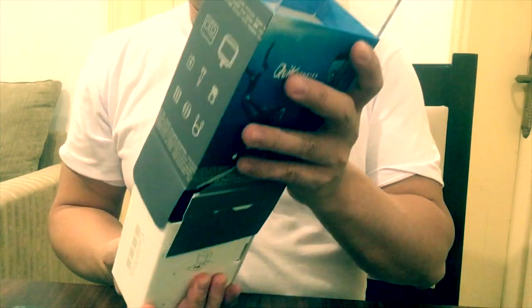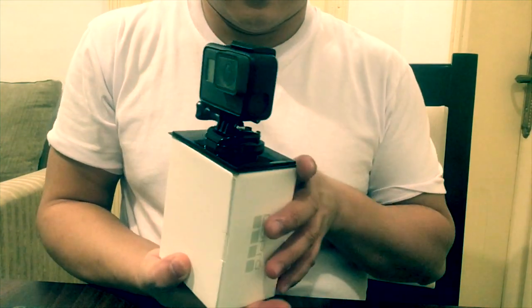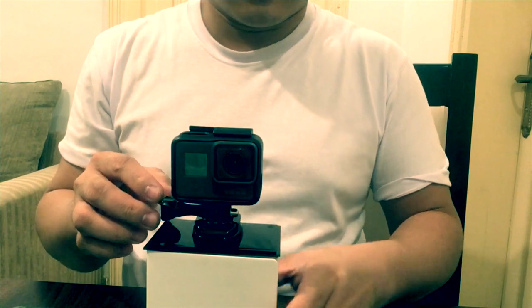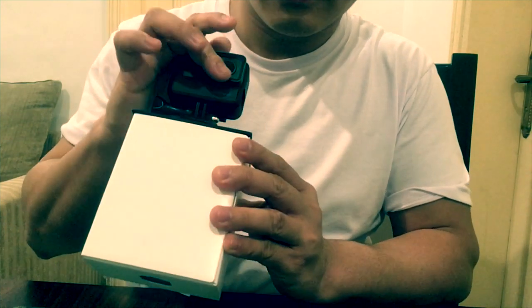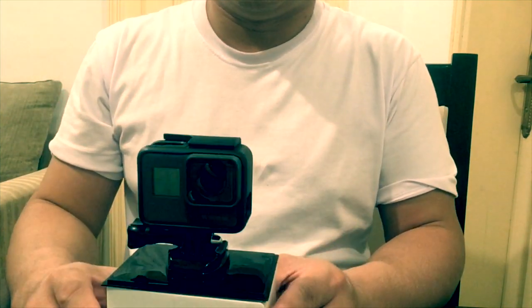Guys, we are now unboxing. We'll open the box. You can see the actual GoPro 5 — it's very nice for blogging, for anywhere you're going, for hiking, swimming.